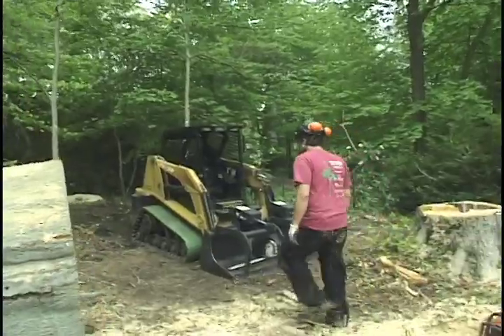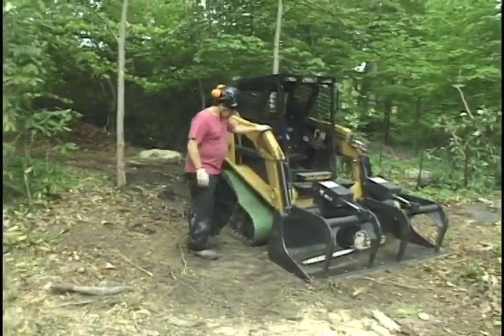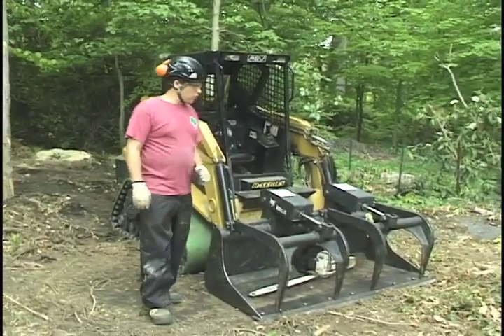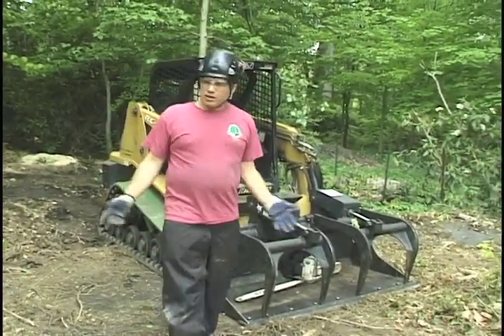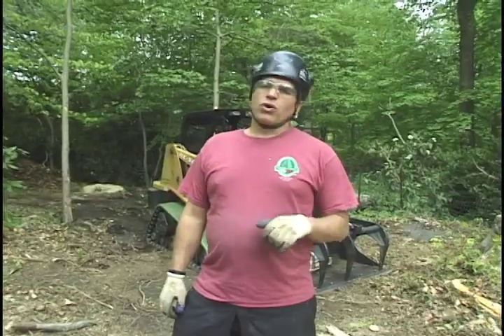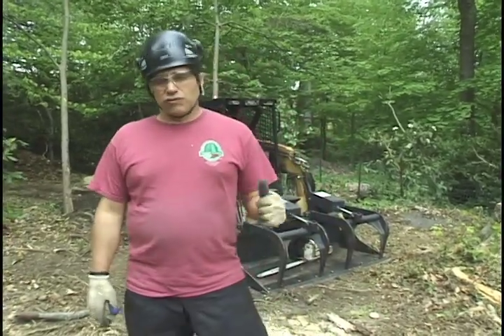This particular one has turf tracks, which are a little easy on the lawn, so you don't have to do a lot of raking and seeding. Generally the lawn stays in pretty good shape. It does have limited capacity in certain situations — you can't use it for any type of excavating or stonework, and you can't really push much dirt with it. It's strictly for going in, picking heavy stuff up out of the backyard, and taking it out to the street. That's what it does, and it does it very well.